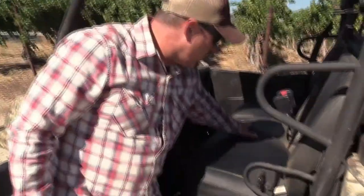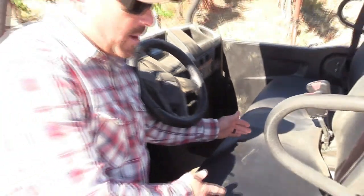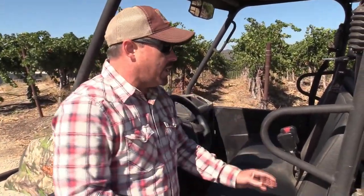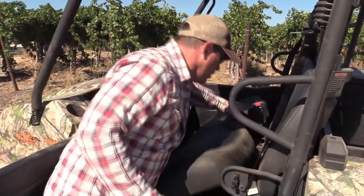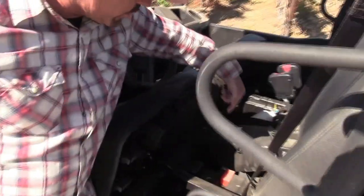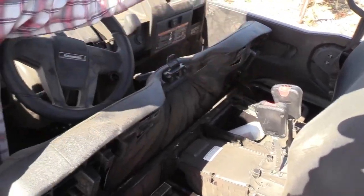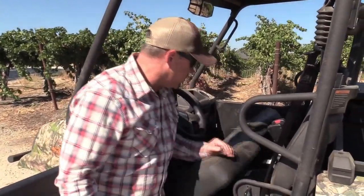You'll notice with this bench seat it has a hump in the middle and a hump over here, which helps to keep the driver and the passenger in their seats so they don't slide or bounce around. The seats are actually pretty cushy. Under the seat we have your battery and a storage compartment. We have a fire extinguisher in ours because it's the dry season — fire season here in California — so we wanted to make sure everybody was prepared.